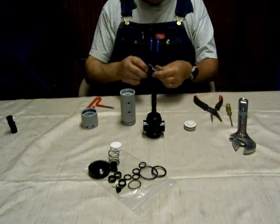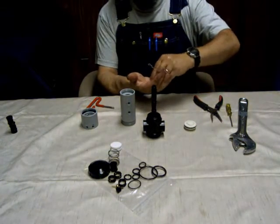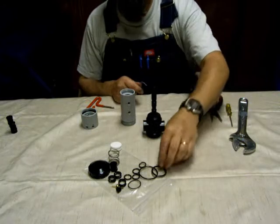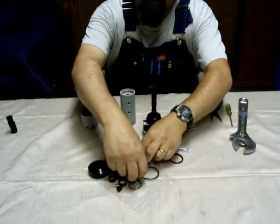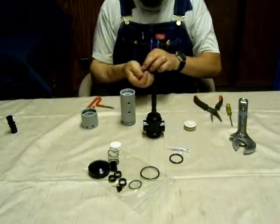Lubricate all those O-rings with a little bit of silicone lubricant that came in your kit. You want a nice, light, even coating. Make sure not to get too much because it can gum up the works.